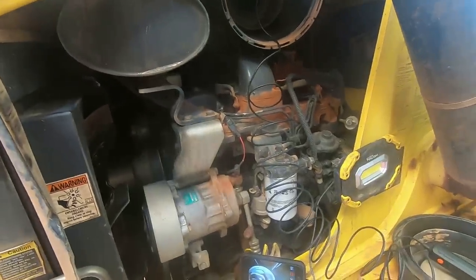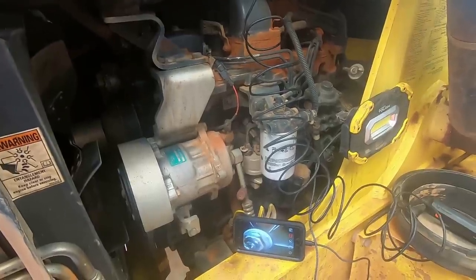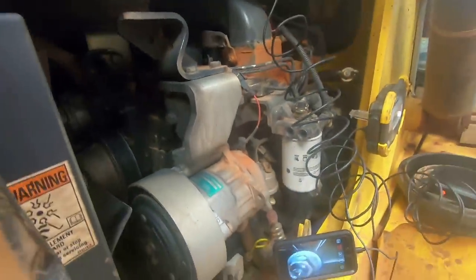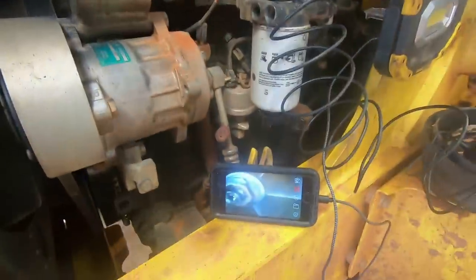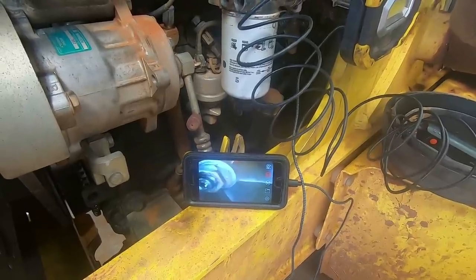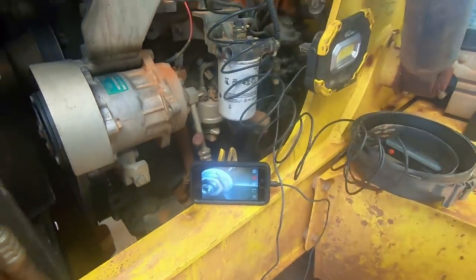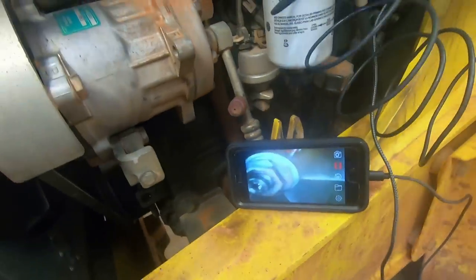The way a turbo is built, that's not the natural direction for it to spin. It would be more likely, in my opinion, if you pressurize the air intake side — you might get it to spin. Let's just try it. Got the blower stuck in there and we're pretty sealed up. Well, I didn't see anything happen. The turbo did not move.